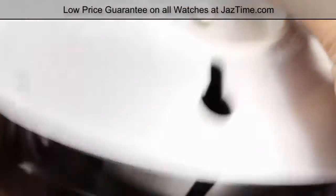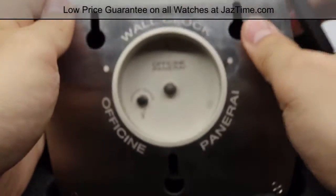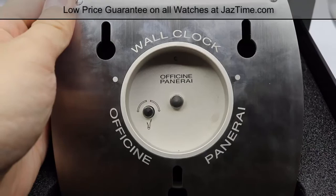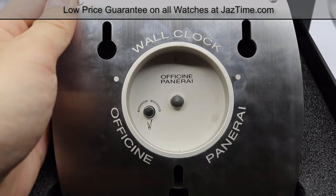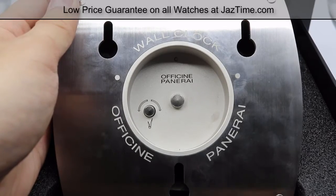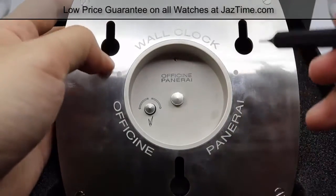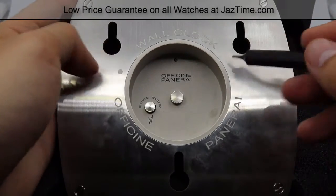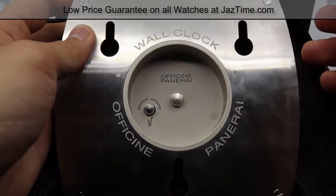Now let's move on to the back of the case. On the back we have the official Panerai name engraved around the center, along with 'wall clock' on top. We have three slotted fixtures — one at the southern side and two up top — and those will let you hang the wall clock.